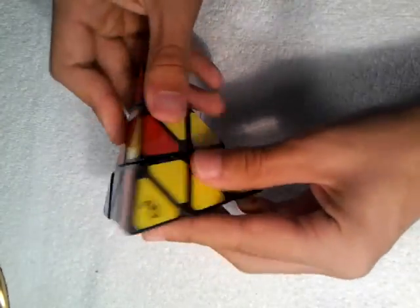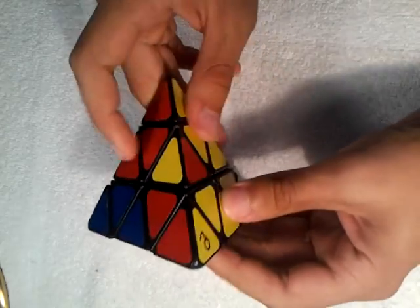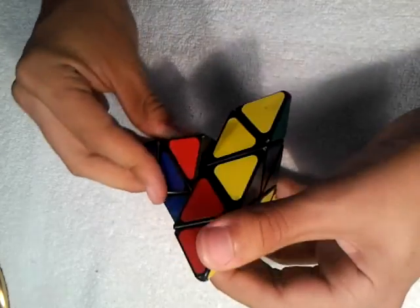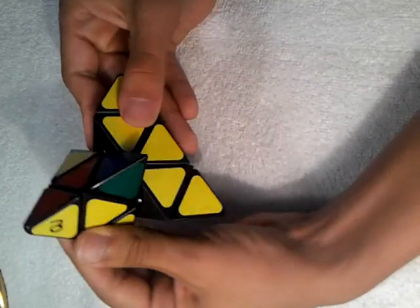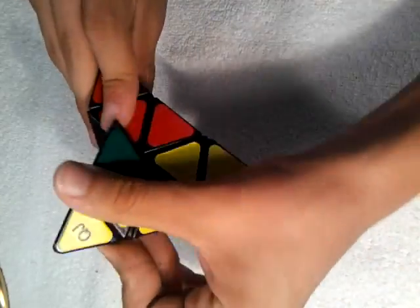Now for our last piece — since it's in the spot but incorrectly flipped, we're going to go right back, back up, and then bring the right back. And that makes it facing the right way. So we're going to go top, bring it to right down, top back, right up. And that solves the yellow side.